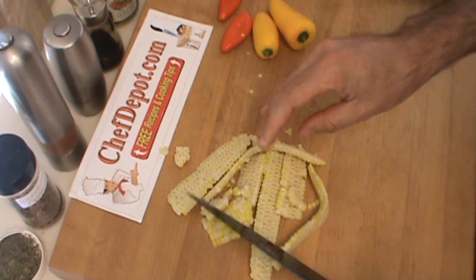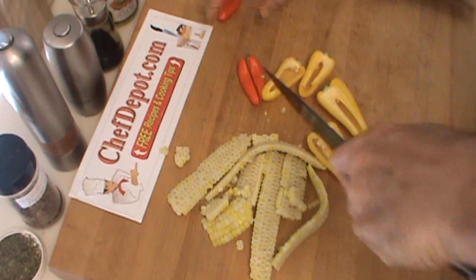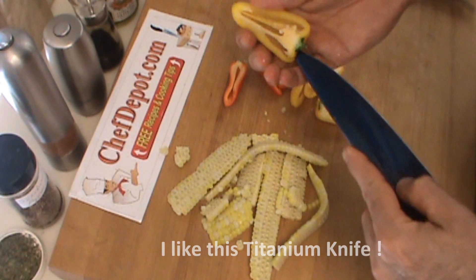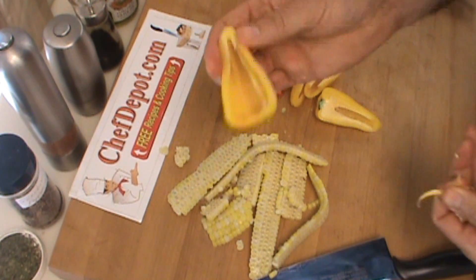I'm also going to take, besides corn, these baby peppers and just chop them up — kind of a rough chop. When I work with these little peppers, I always remove the seeds and the pith as well, just like this. So this one's good to go.